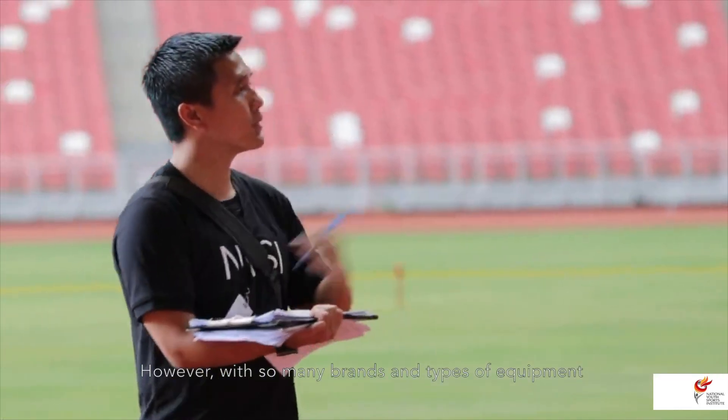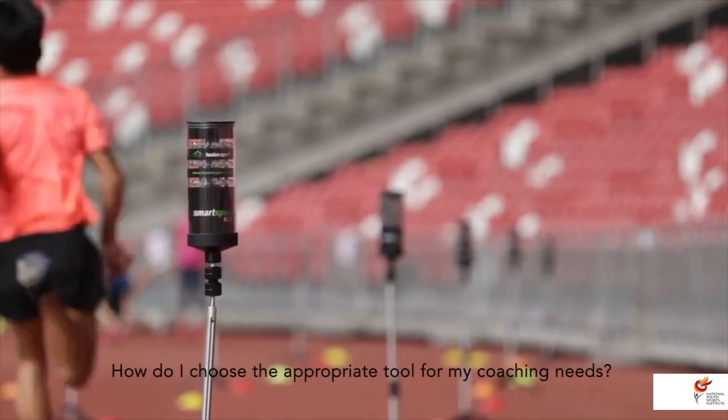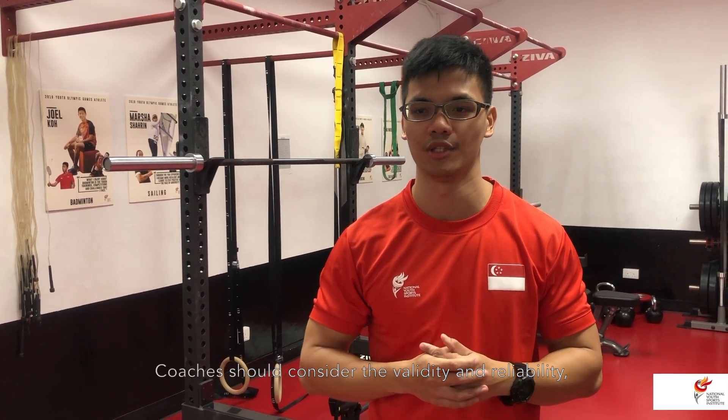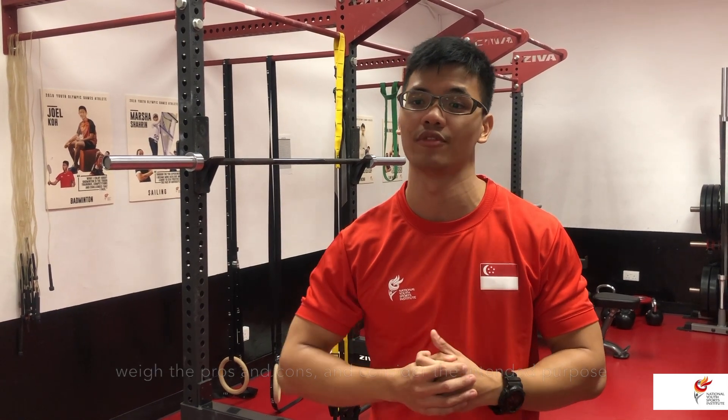However, with so many brands and types of equipment out there to choose from, it begs the question: how do I choose the appropriate tool for my coaching needs? Coaches should consider the validity and reliability, weigh the pros and cons, and consider the intended purpose for the devices.